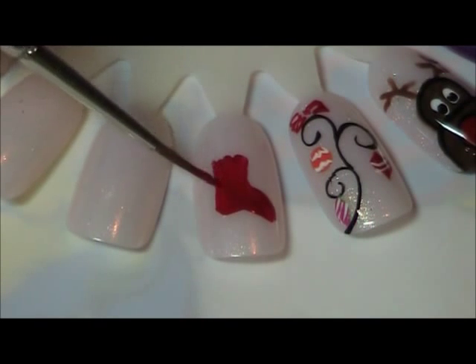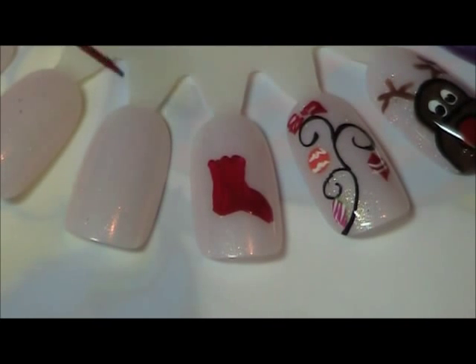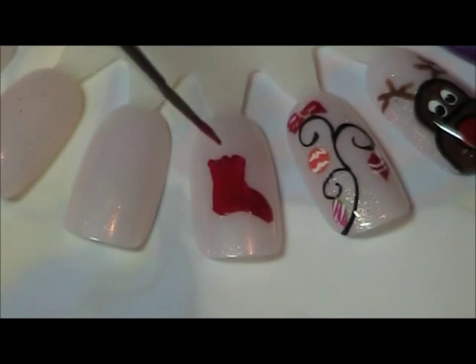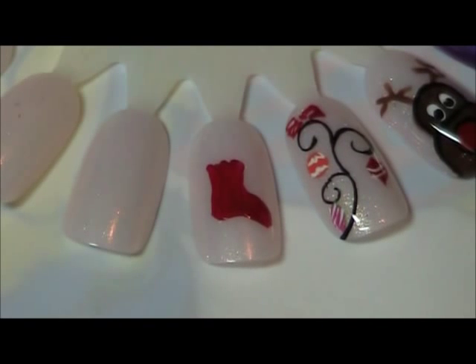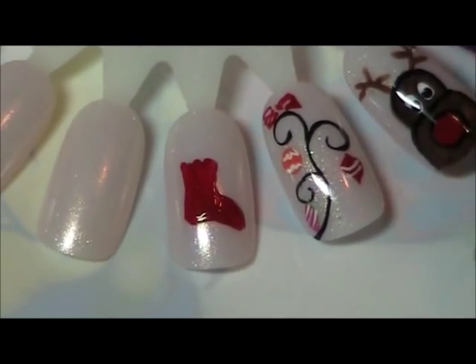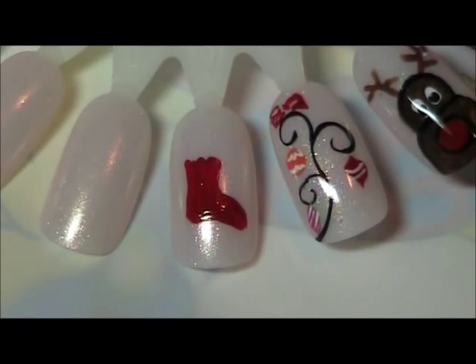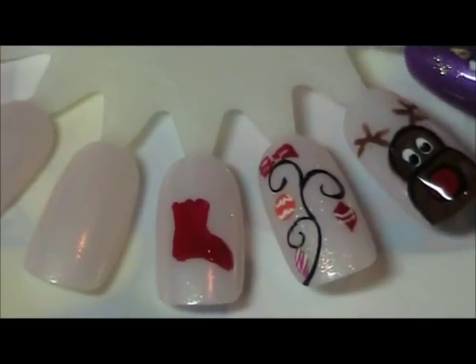I'm making simple, basic designs so that anyone can do it — girlfriends can do each other's nails. Remember these are whimsical, simple little tutorials for those that don't have a high skill level in nail art.